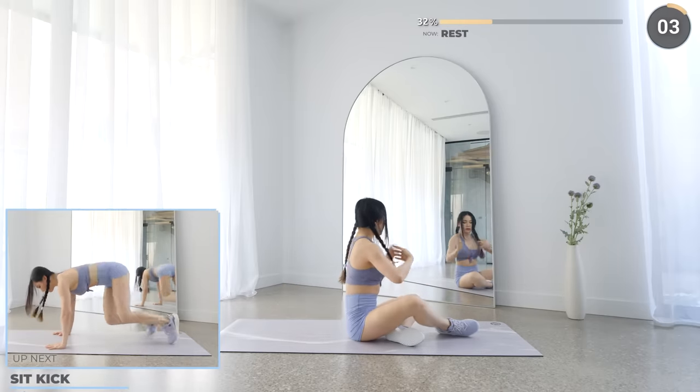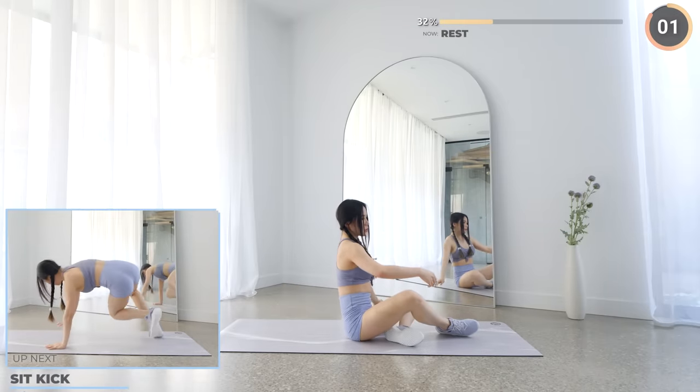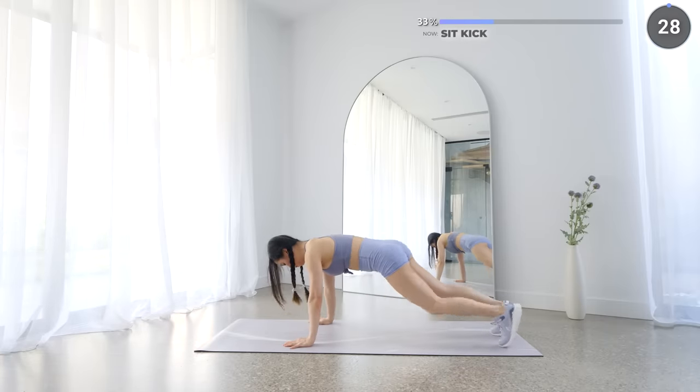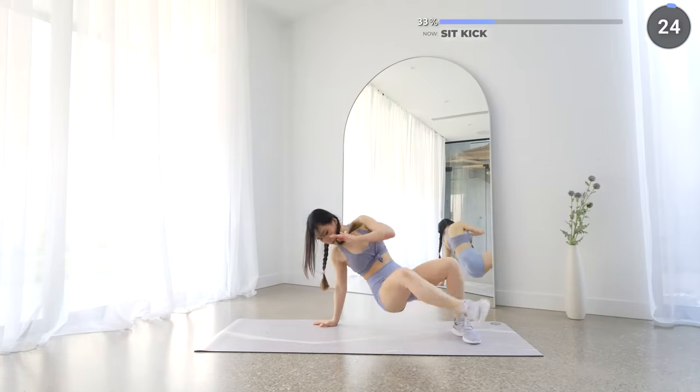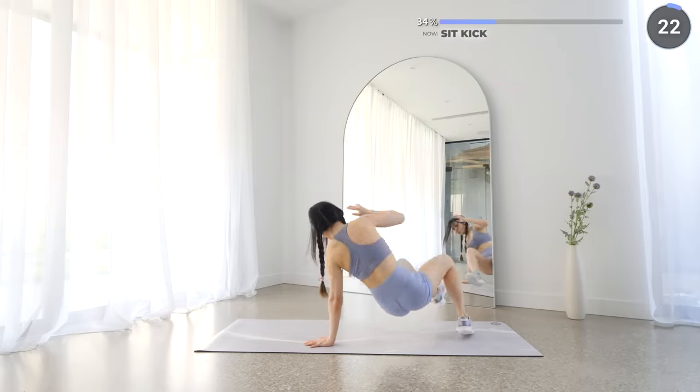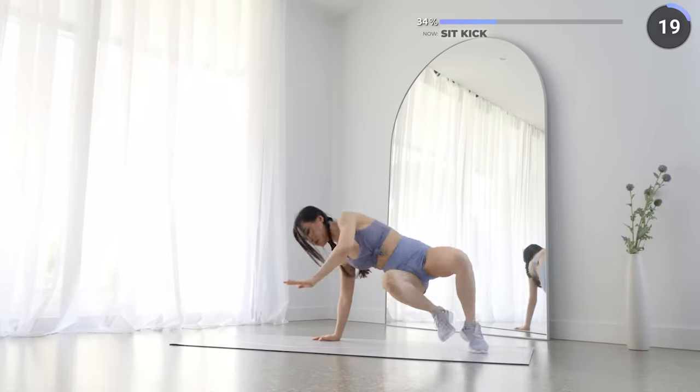Nicely done guys, seat kick is next. Start in a high plank position then walk your feet in, then kick one leg off to the opposite side and then repeat on the other side. Just go at your own pace and don't injure yourself. Stay safe.